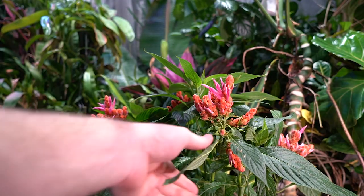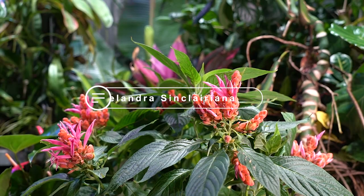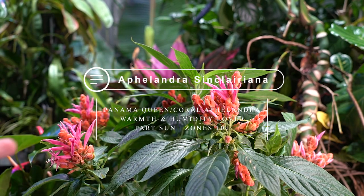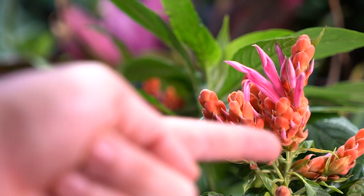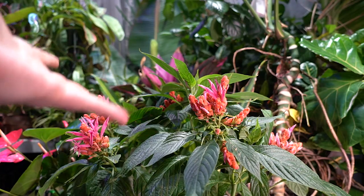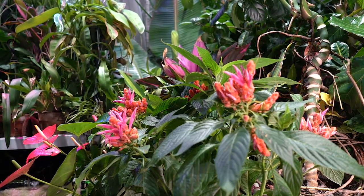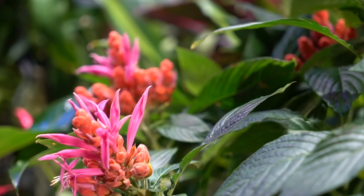This is my Aphelandra sinclairiana, also known as the Panama Queen, the coral Aphelandra, the orange shrimp plant. It's not a Justicia, but I can see the resemblance — the flowers rise up out of the bracts, the pink being the flowers and the orange being the bracts. This is an awesome winter bloomer, really late winter into spring. It's actually one of my favorite tropical plants.